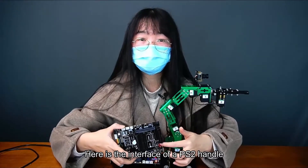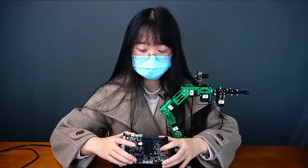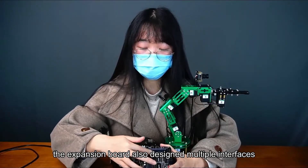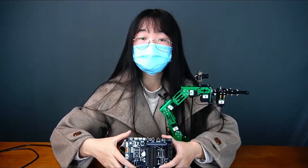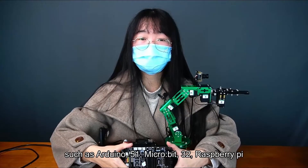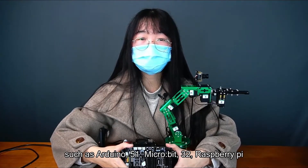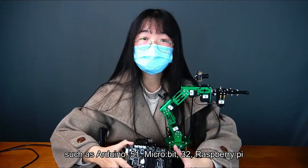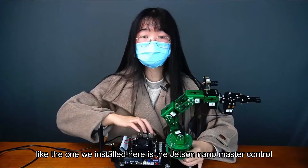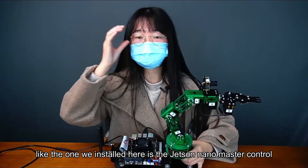Here is the interface for a PS2 handle. In addition, the expansion board also has multiple interfaces and is compatible with a variety of master controls, such as Arduino, 51, Microbit, 32, and Raspberry Pi, but only one master control can be installed at a time. The one installed here is the Jetson Nano master control.